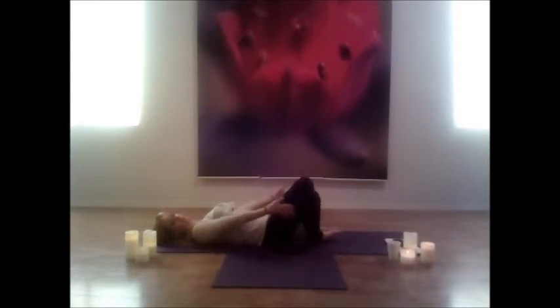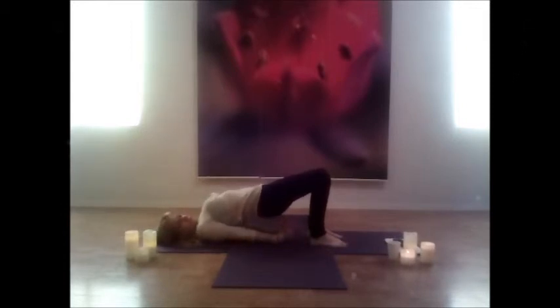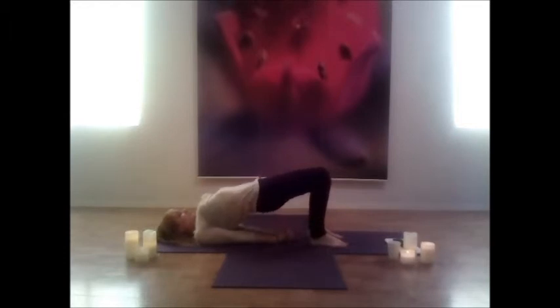Gently draw those knees back together. Place the palms beside you and draw the hips up for bridge, stretching that core and the spine. Using your legs, interlock the fingertips behind your back and move the shoulder blades up off the mat, lifting the hips even higher.